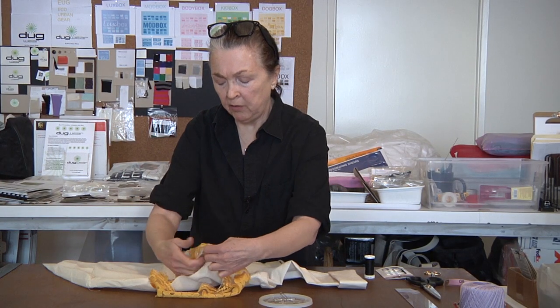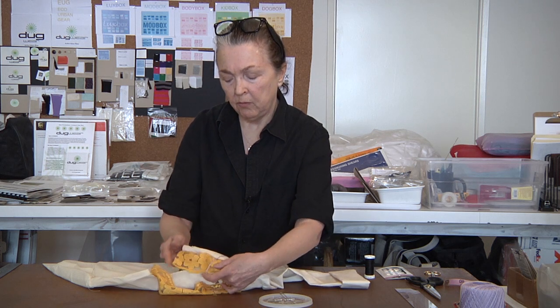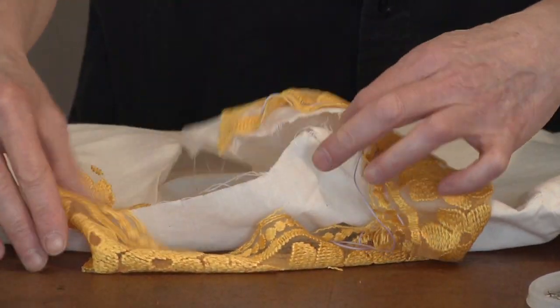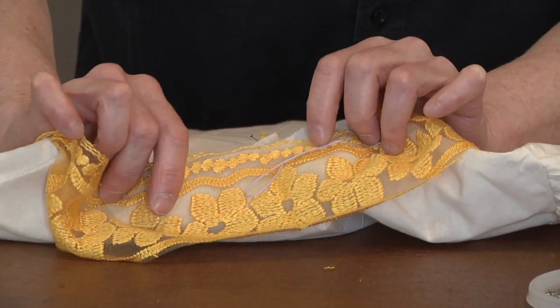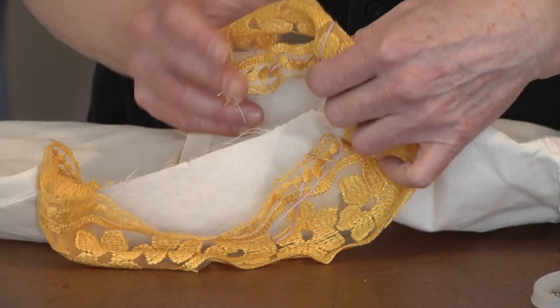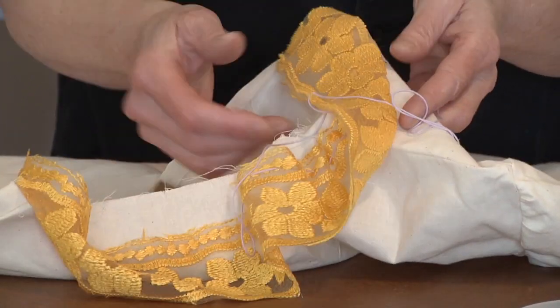So as we pin all the way around we have the collar on, and when we're completed we'll turn that over right side out and our seam will be on the inside. After you have this pinned completely around and you like the distribution of your gathers, you go back in, sew it, and when you're done you flip it over before your final press.